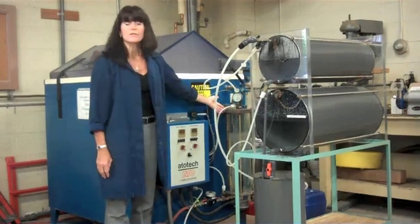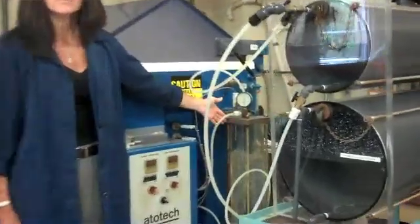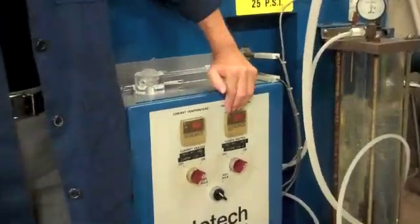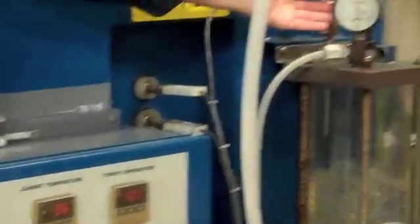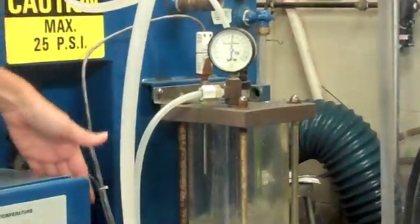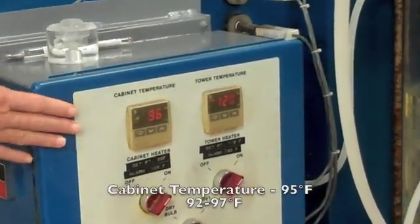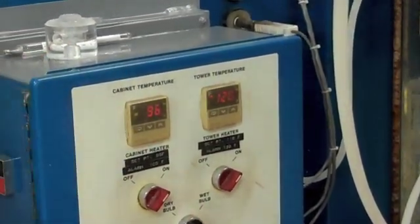Next we're going to look at the air saturation tower. What we monitor here is two things: we look at the tower temperature and we look at the pressure within the tower, which helps us maintain an even fog within the cabinet. Tower temperature today is 120 degrees — typically it runs between 114 and 121 degrees. Spray pressure today is 16 and our pressure range is typically 14 to 18. The tower temperature runs a little hotter than the internal cabinet temperature simply because there is a cooling when the salt solution is aspirated.